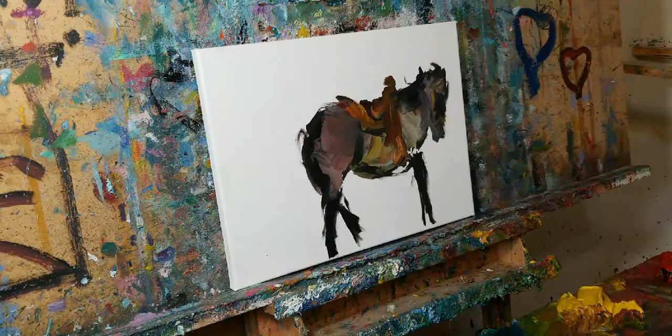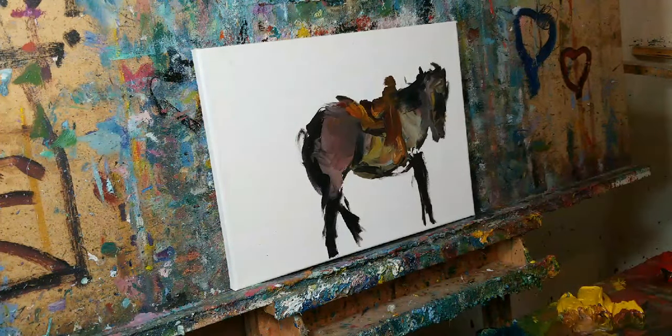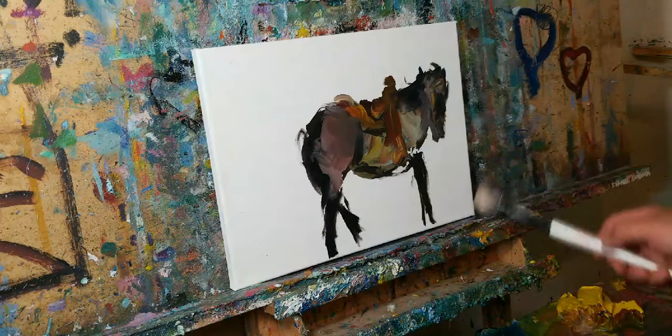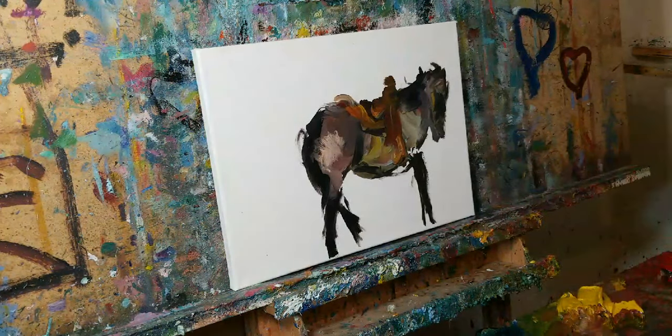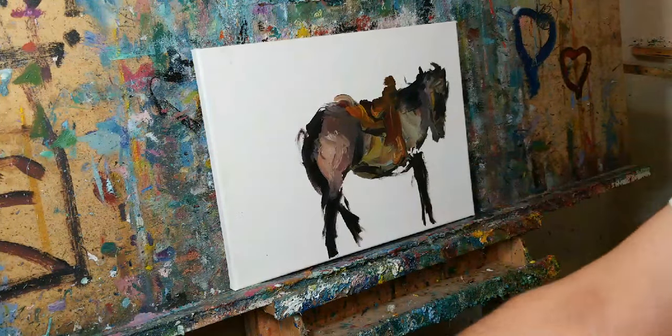Thank you so much, Artwork by Marie — she says hi and loves the demos and artist insights. Lori asks if I'm painting a bird — I like that! Everybody sees what they see. Here I am thinking I'm doing one thing and someone sees something else. It is not a very traditional way of doing things.